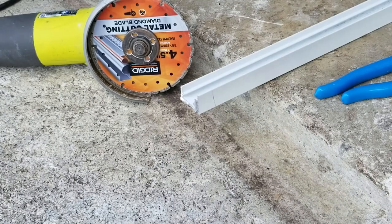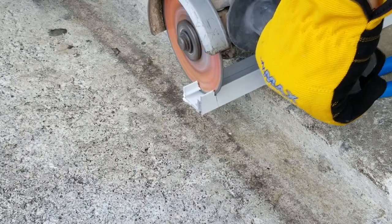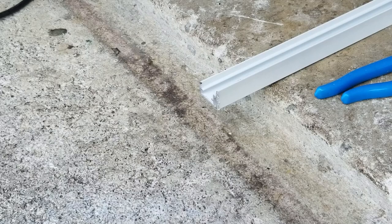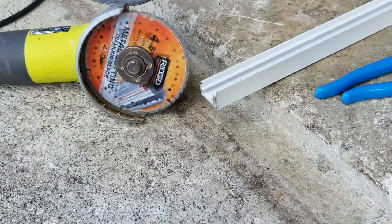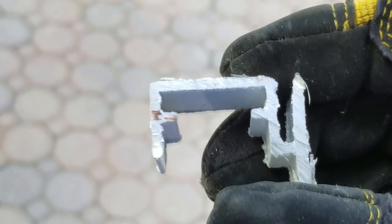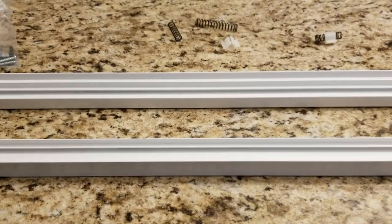Now I've got it flipped over and I'm going to take one more cut for the bottom piece. Taking a close look at the metal piece that was cut, you can see it does a nice clean job — only took a couple of seconds to cut through it.